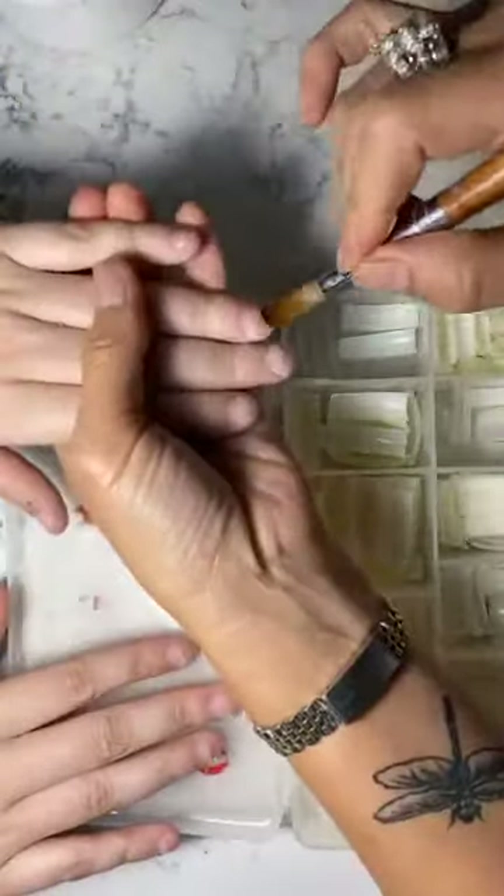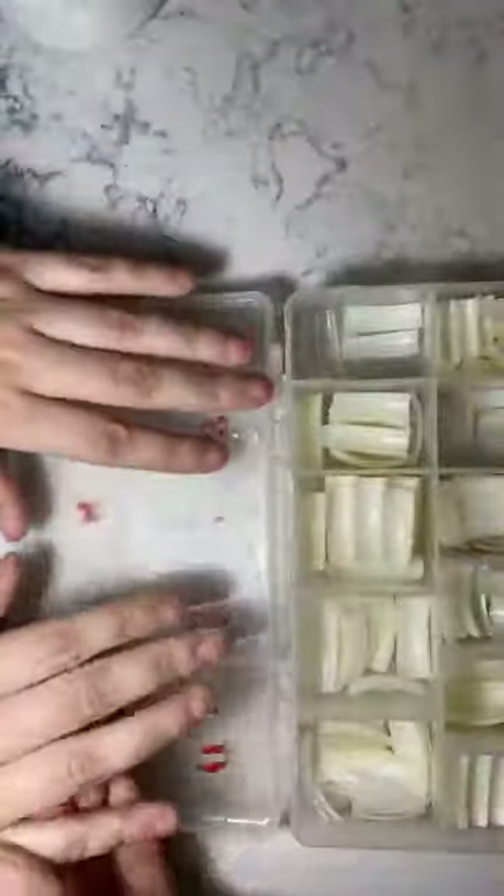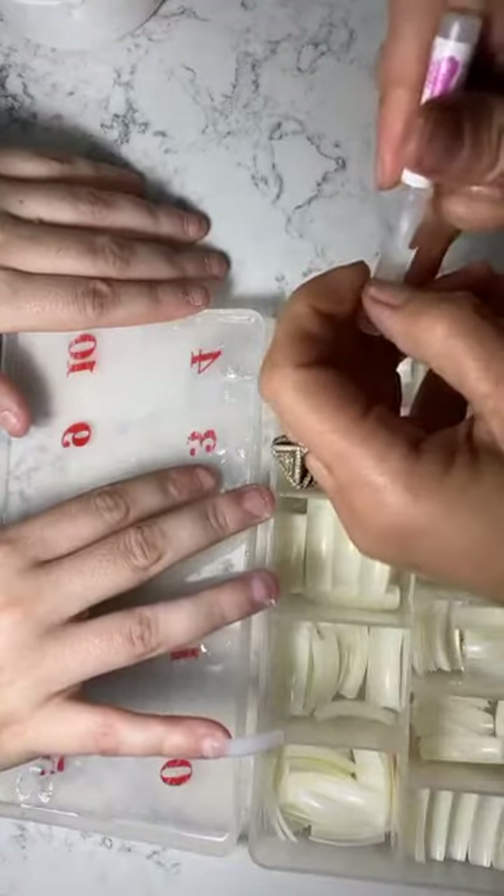You gotta know I always put liquid on before I glue the tip to make it dry fast — that's what it's meant for. So to build the bridge, this is what I do: I glue this nail on first to make the nail bed a little longer.